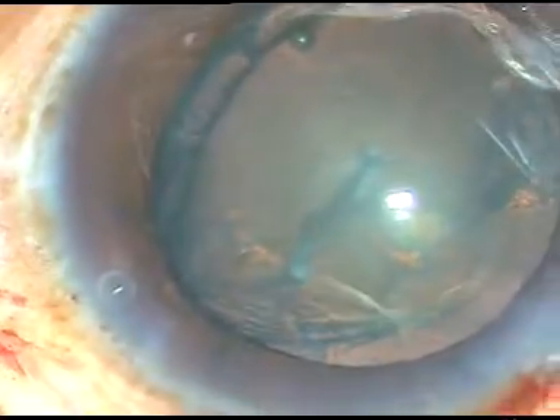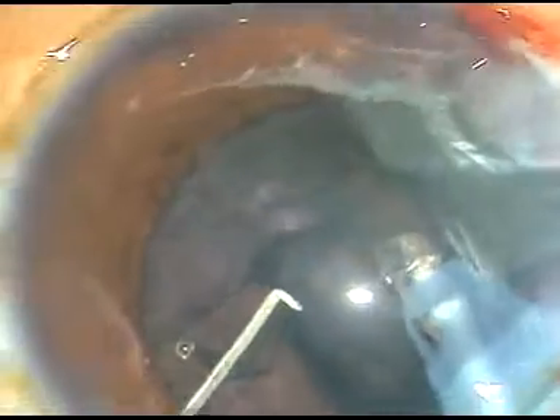Viscoelastic substance has been placed. Now it's time to attack this prolapsed nucleus. One area including the equator has been emulsified. The nucleus tumbles and very minimal ultrasonic energy is required to emulsify this nucleus. In no time the nucleus is taken out.